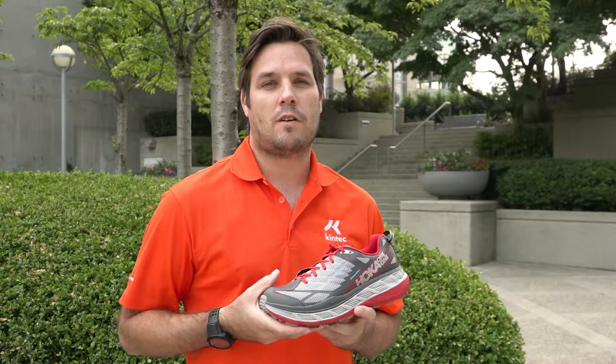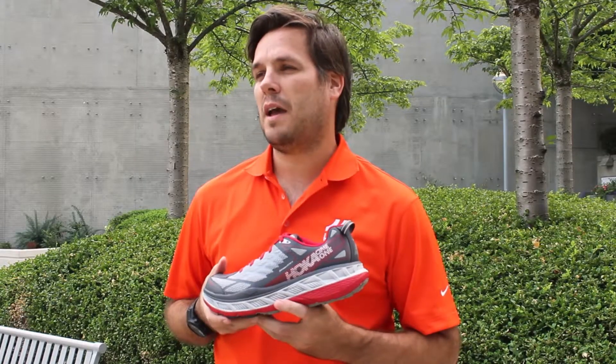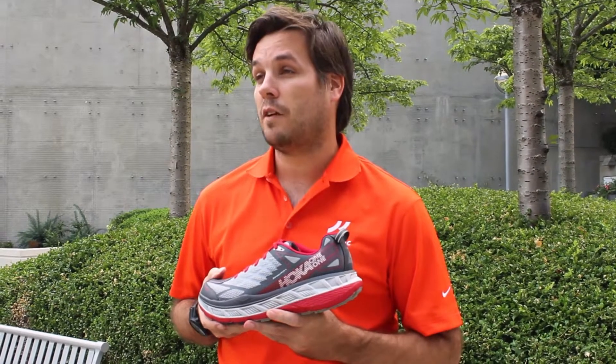Hi, I'm Ryan Melcher, one of the instructors for the Kintec Run Clinics and I'm also the manager of the Canadian National Ultramarathon Team.